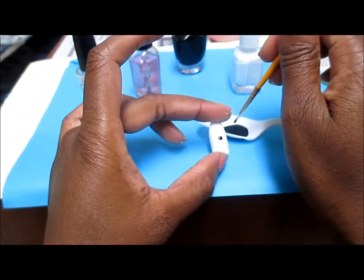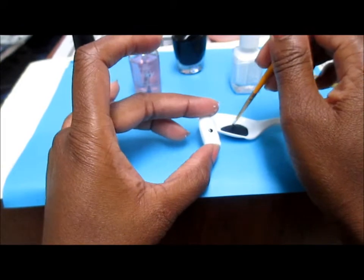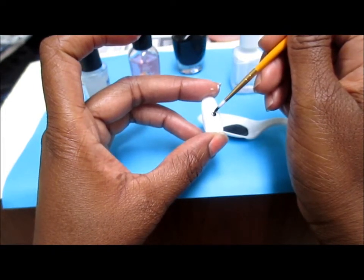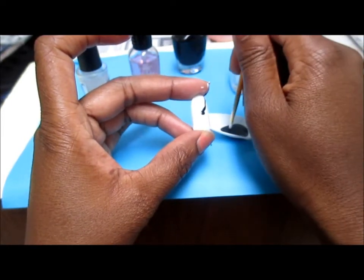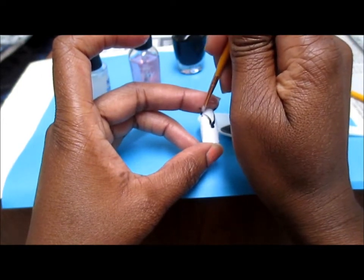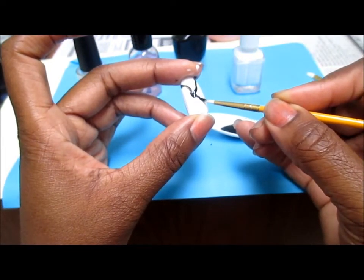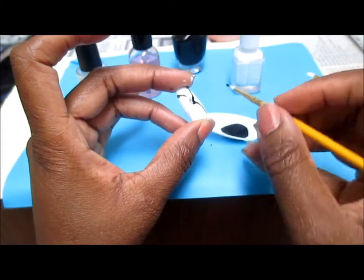Now I'm going to continue and draw my design. It's a windmill design, so I'm going to start making some curves all around the nail. The lines absolutely do not have to be perfect — we're pretty much just mapping out where we want the lines to be right now.